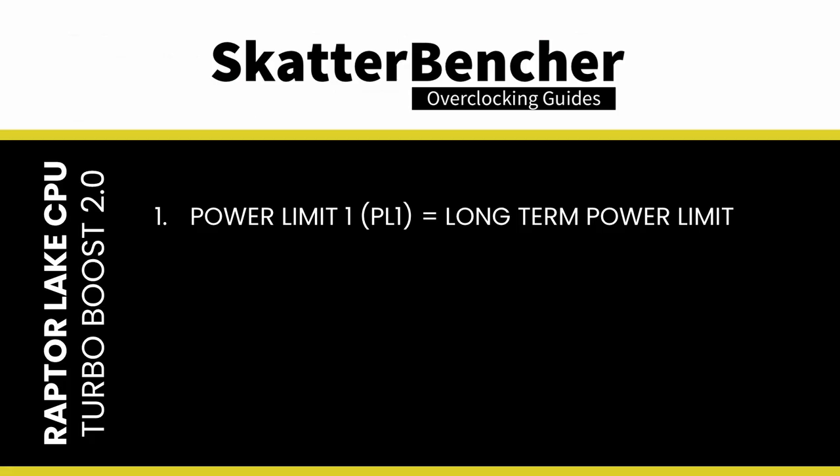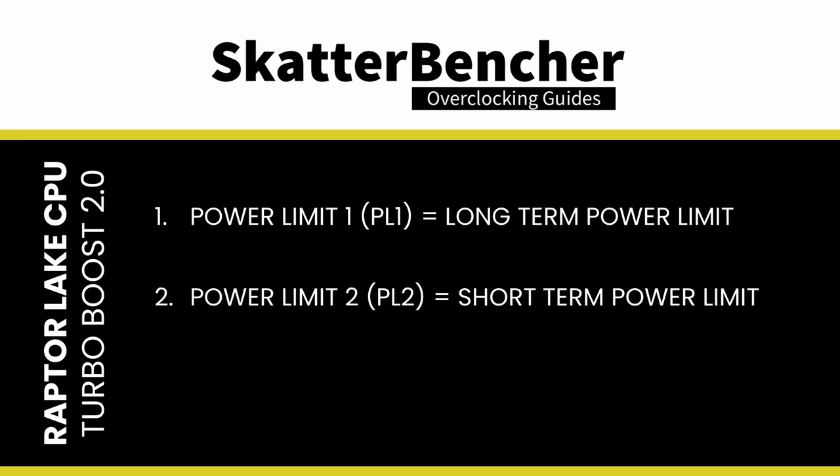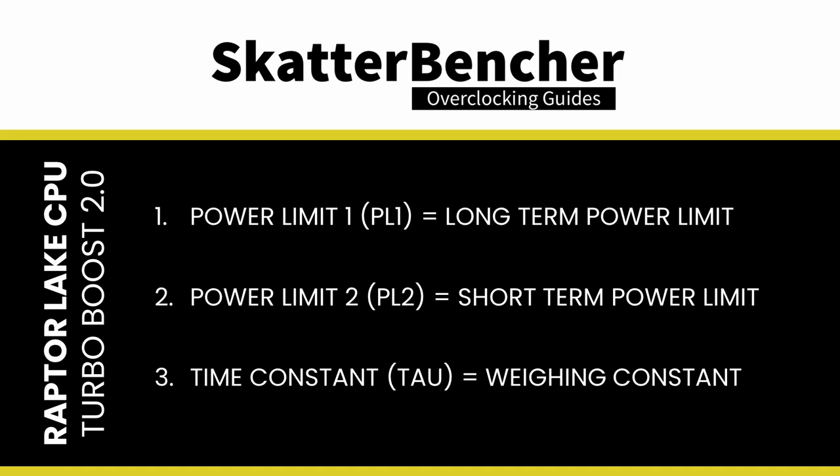Power Limit 1, or PL1, is the threshold the average power will not exceed — historically set equal to Intel's advertised TDP. PL1 should not be set higher than the thermal solution cooling limit. Power Limit 2, or PL2, is the maximum power the processor can use for a limited amount of time. Tau, in seconds, is the time window for calculating the average power consumption. The CPU will reduce its frequency if the average power consumed is higher than PL1.